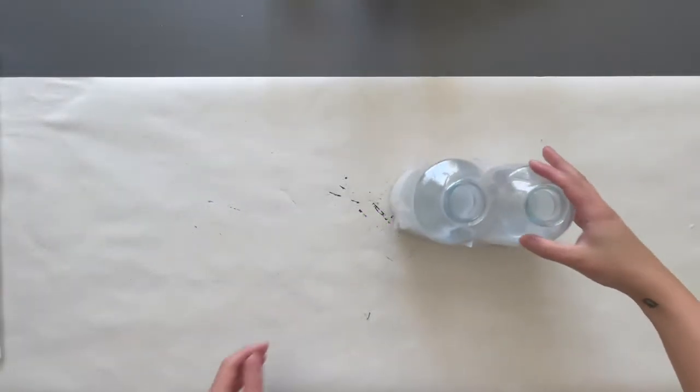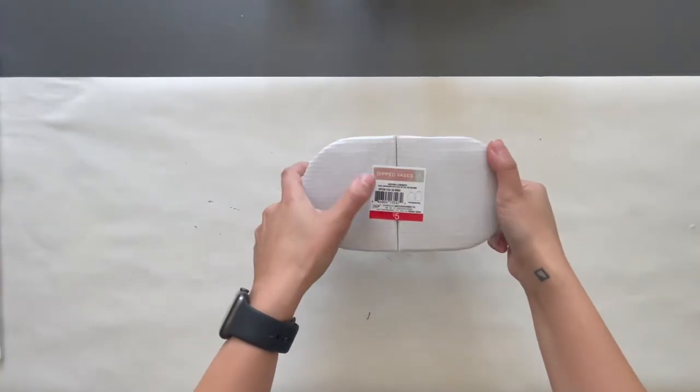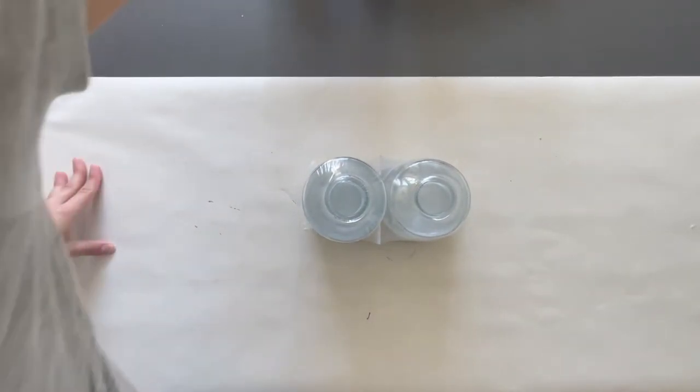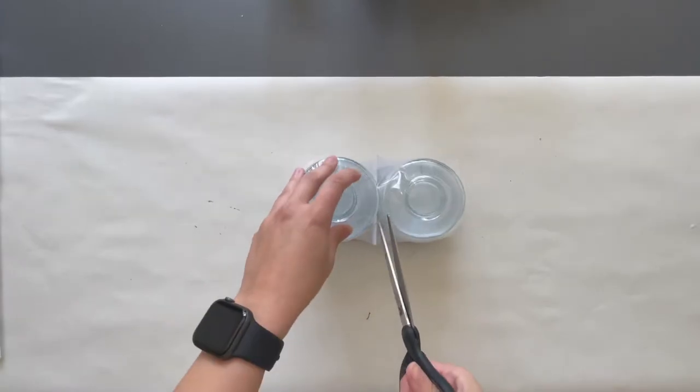Believe it or not, this third project is even easier than the last one. I DIY'd two glass vases that came in a pack together for five dollars.